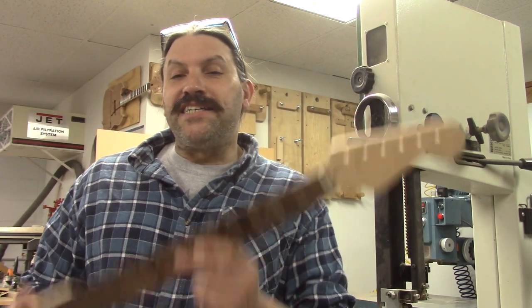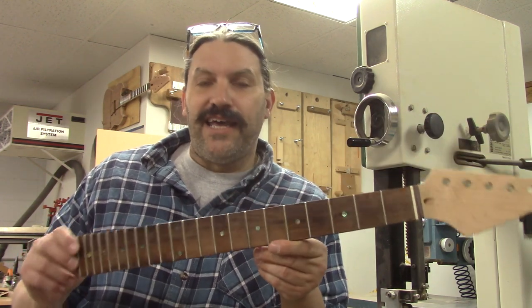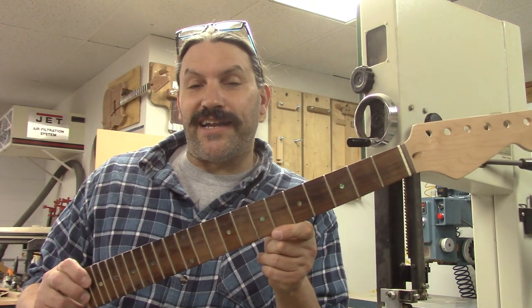Hey everybody, this is Matt and we're at Texas Toast Guitars. Thanks for watching. Today we are going to dissect this neck that we got from Amazon and see what kind of truss rod it has in it.